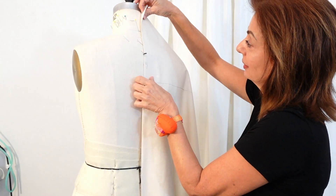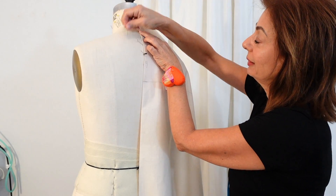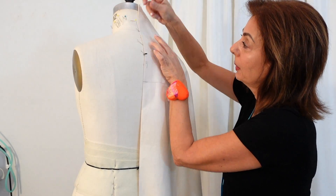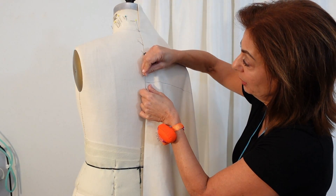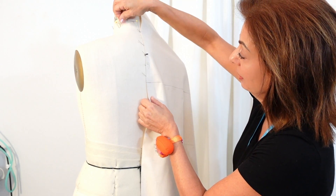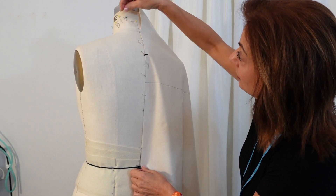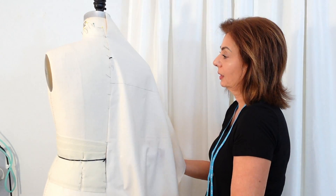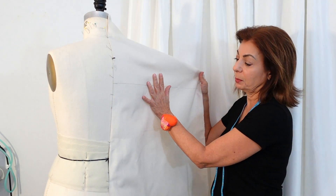Secure the muslin to the center back, touching the neck plate rim, putting one pin at the intersection of the neck, and then putting pins the opposite way so it stays on all the way along the center back. I did this cross grain here so you can see what's going to happen with the back.